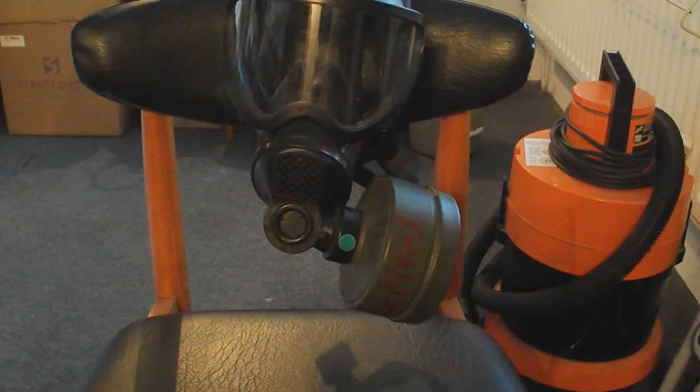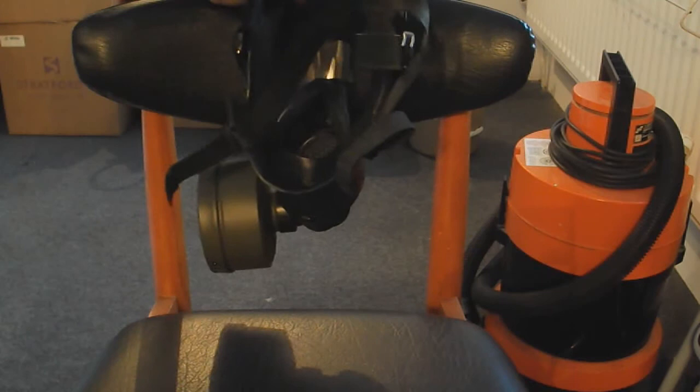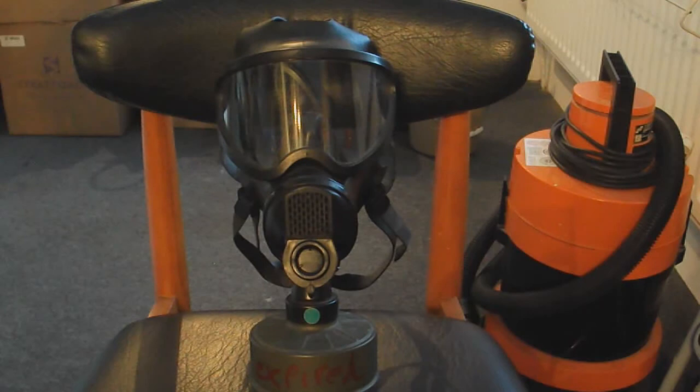It's got six straps, but only two can be easily adjusted — the other four you have to adjust manually. That's the inside. It's a comfortable mask, gives good vision, and it's very cheap for what it is — about 30 to 40 pounds normally. I've seen them all over eBay and in surplus shops.